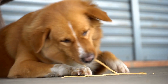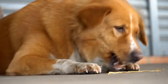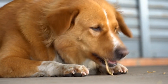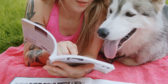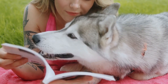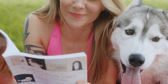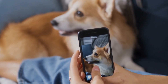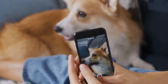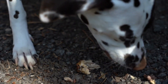Stopping excessive barking at other dogs in the dog park requires patience, consistency, and an understanding of your dog's individual needs. By following the techniques outlined above and seeking professional guidance if necessary, you can help your furry companion become better socialized and enjoy their time at the park without excessive barking. Remember, every dog is unique, so experiment with different methods and tailor them to suit your pet's personality and needs. With dedication and love, you can ensure a peaceful and enjoyable dog park experience for both your dog and yourself.